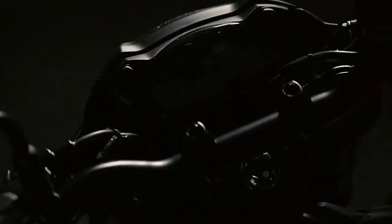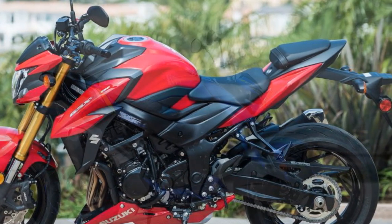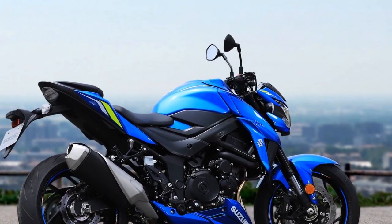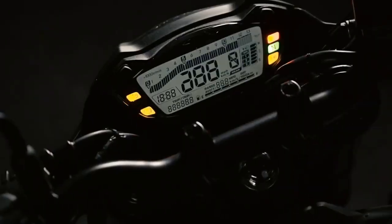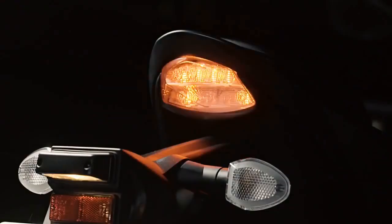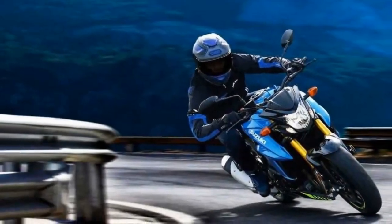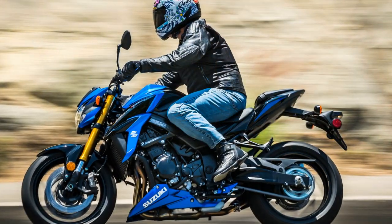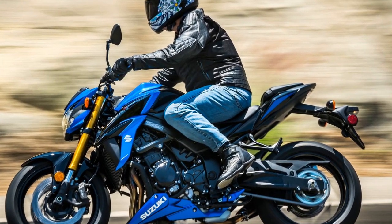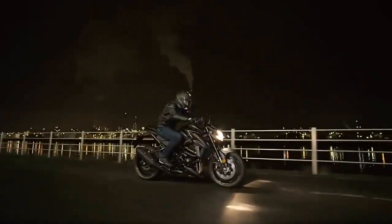Design and Aesthetics: The Suzuki GSX-S750 boasts a sleek and aggressive design that is sure to catch the eye of any motorcycle enthusiast. With its angular lines, muscular tank, and sharp headlight assembly, it exudes a sense of power and purpose. The exposed engine and minimal bodywork give it a naked bike appearance, which has become increasingly popular among riders looking for a more raw and connected riding experience. The instrument cluster is modern and easy to read, providing essential information such as speed, RPM, gear position, fuel level, and more. The overall build quality is commendable, with attention to detail evident in the fit and finish of the components. Suzuki has struck a fine balance between style and functionality in the GSX-S750's design.